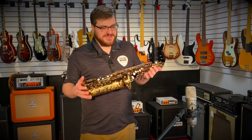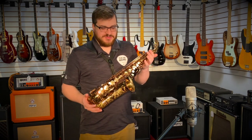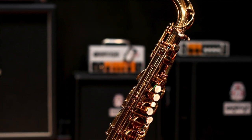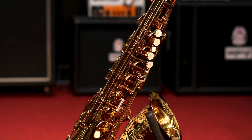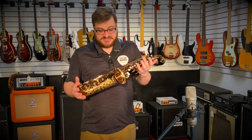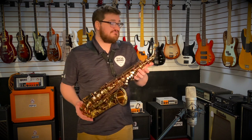Thanks for checking out Tulsa Band's channel. Today I've got a really interesting piece for you. I'm showing off the Ishimori Woodstone New Vintage Alto. This is a beautiful horn. It feels just like my Mark VI, it plays like my Mark VI, and it's in a new package. It's a really great horn in general.